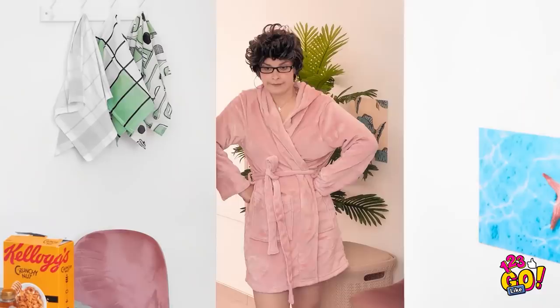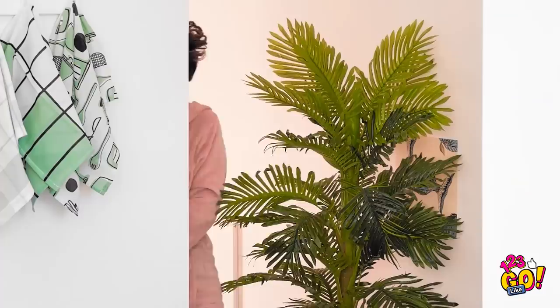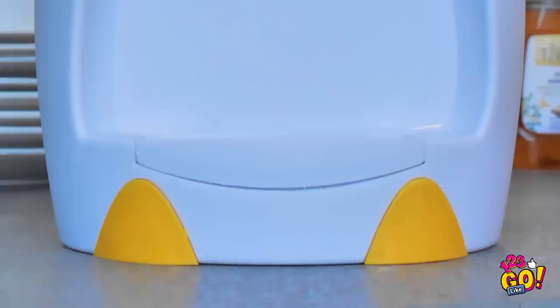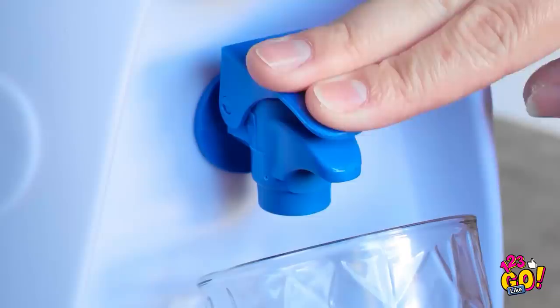Mom! Oh my gosh, so loud! I'll never get this work done. What is it, honey? More water! All right, hold on a second — I'll be right back. Look what I have for you! Wow! Here you go! It's a little water dispenser just for you. It's just your size and you can reach. A penguin! Let me show you how to use it. You hold the glass here and then you press the button. Wow! Look at the bubbles! Here you go — water just for you! I'm gonna get more water! That's right, good for you!